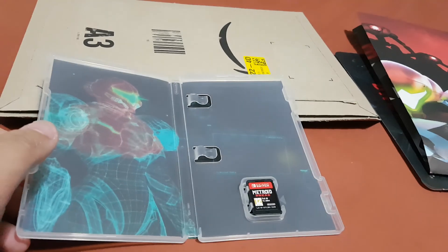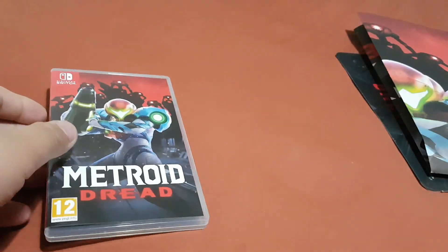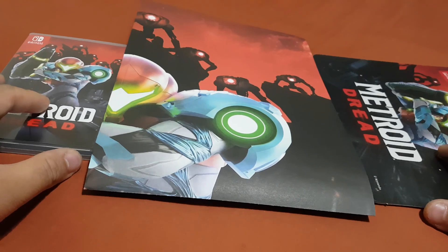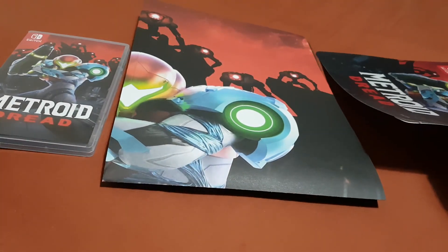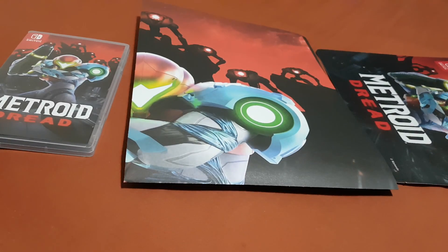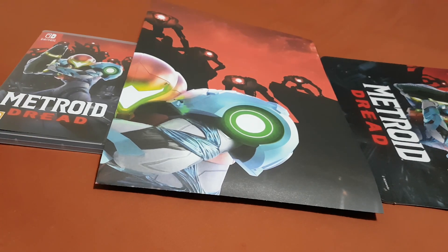I'm gonna put this back inside its box. So yeah guys, when I bought this game, this poster and this mouse pad came free with the game — I didn't pay for them. Hey guys, that was the unboxing of Metroid Dread. Thank you for watching, please do like and subscribe. Bye bye!